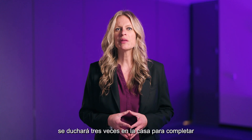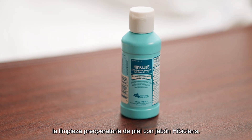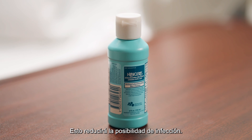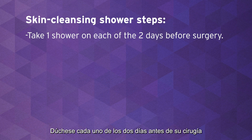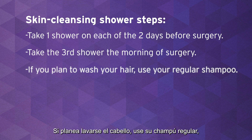Before your surgery, you will complete three preoperative skin cleansing showers with Hibiclens Soap at home. This will reduce the chance of infection. Take one shower on each of the two days before your surgery and take the third shower the morning of your surgery. If you plan to wash your hair, use your regular shampoo.